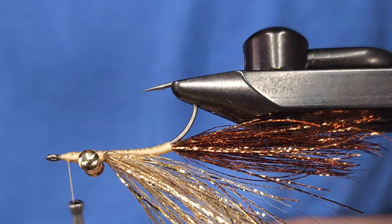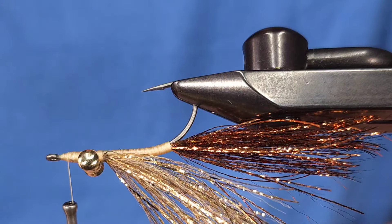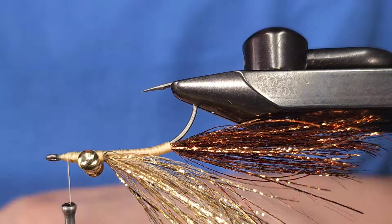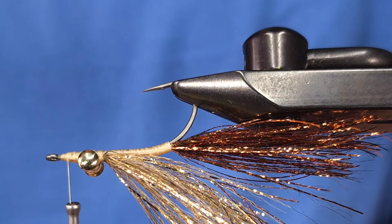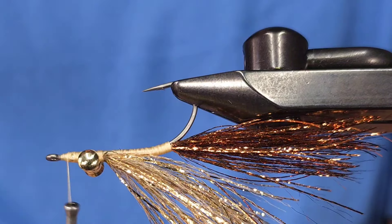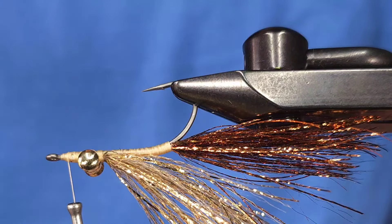Next I'm going to grab more copper for the top of the fly. How you're seeing this fly right now is how it's going to ride when you're fishing it. Most baitfish patterns — most fish in the water — are going to have a darker top and a lighter bottom, and that's why I'm going with copper on top.